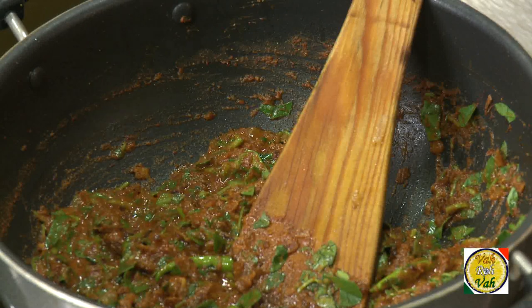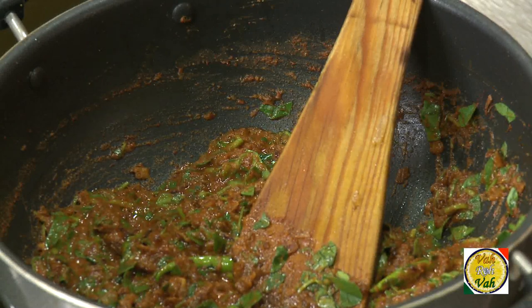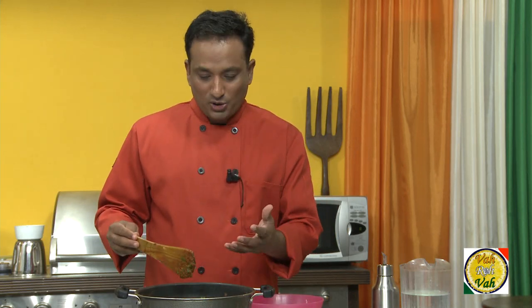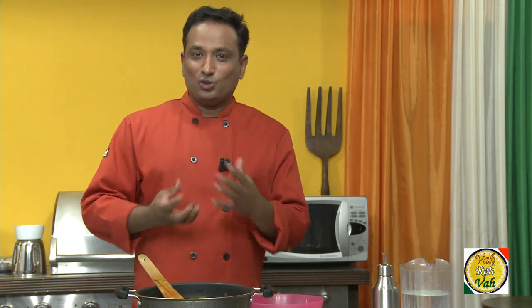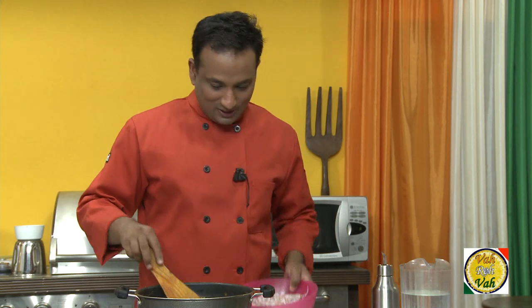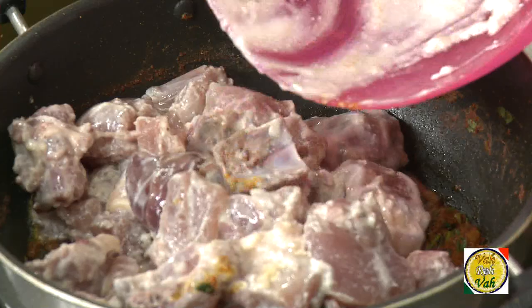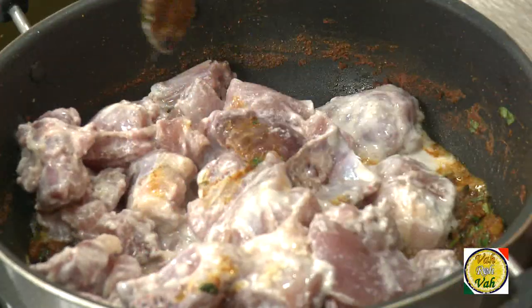Today I'm in the mood to eat chicken. I made this masala a little bit dry because I'm going to add chicken, and the chicken will ooze out moisture — I don't want to add any more moisture. Whenever I'm cooking chicken I want the natural juices from it; that's when it tastes the greatest. Here is my chicken, which I marinated and kept for two hours so that it cooks tender.